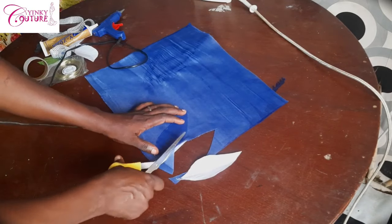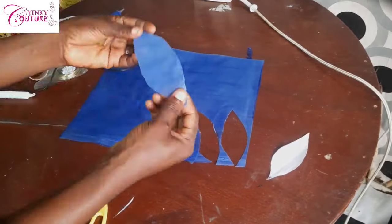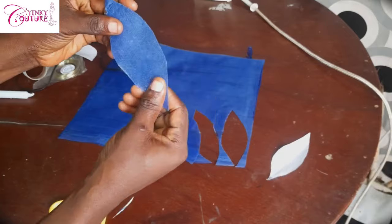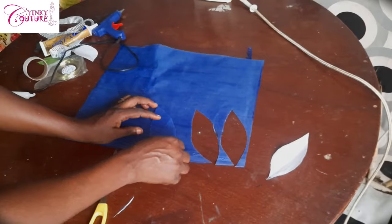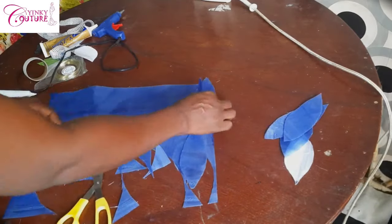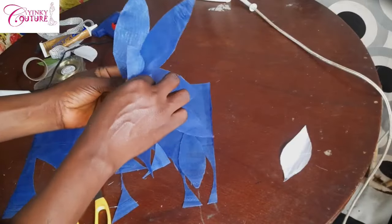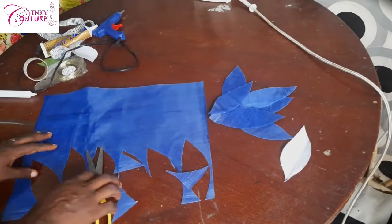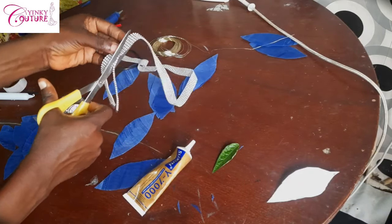I'll trim it out like so — and this is what I have after cutting it out. I made this tutorial on two locations — you can see a brown table and a black table. I made one that has a crinoline net and one that does not, but I've matched the two tutorials together since we are still talking about the same thing.